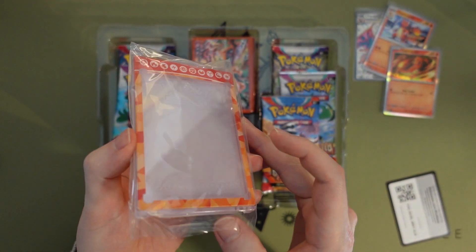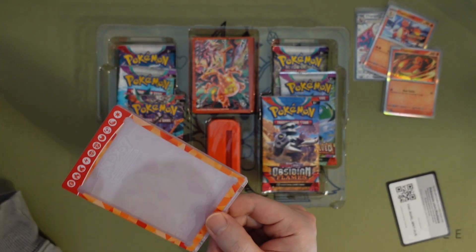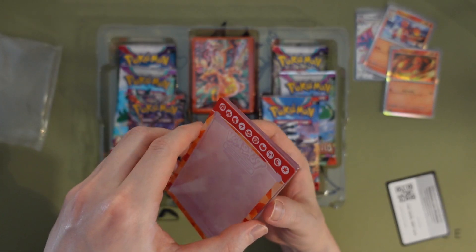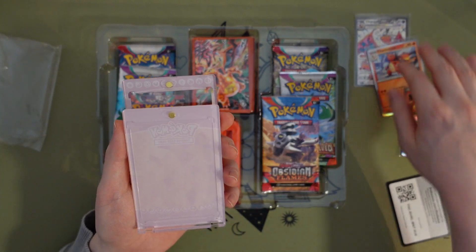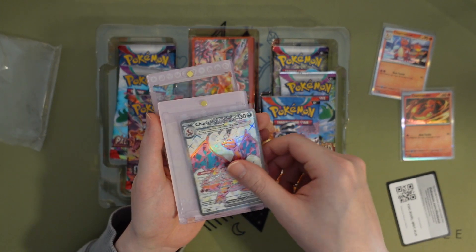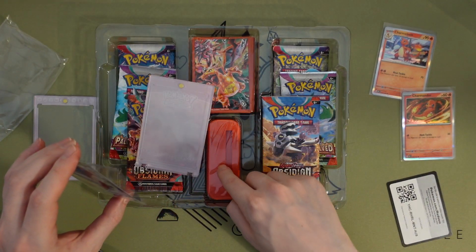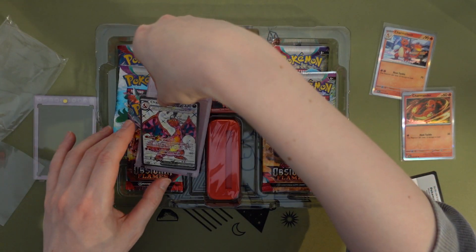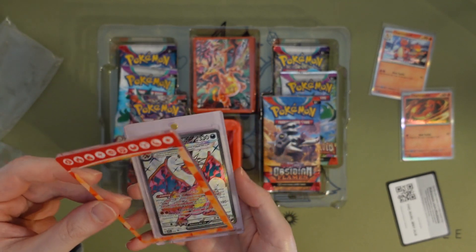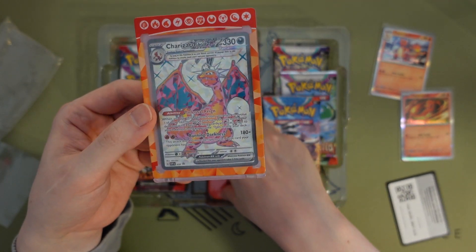Oh my god, this is the card protector — I guess it's like a display, it's pretty hard actually. I guess it's meant to display the Charizard promo. Oh, it's magnetic — very cool. I wonder if it'll still fit if I have a sleeve on it. It doesn't really fit as well actually. Should I keep it in a sleeve or put it in here? Oh man, there's a little stand for it too. I guess it's built for this — maybe we should just put it in here.